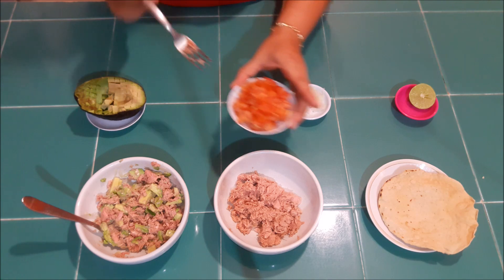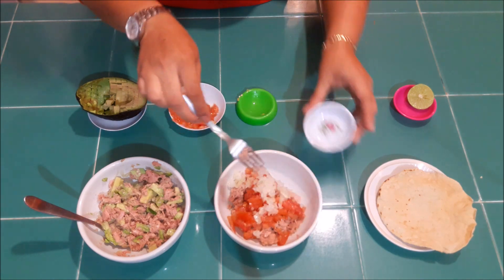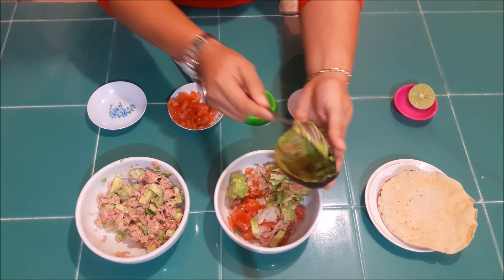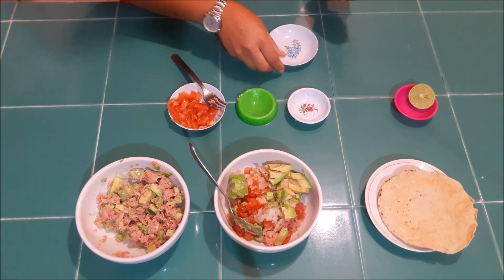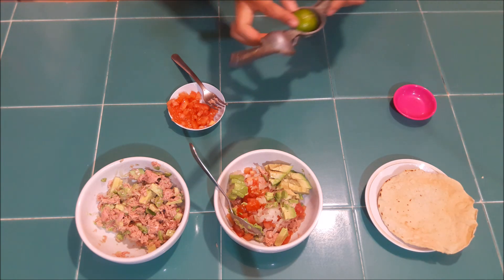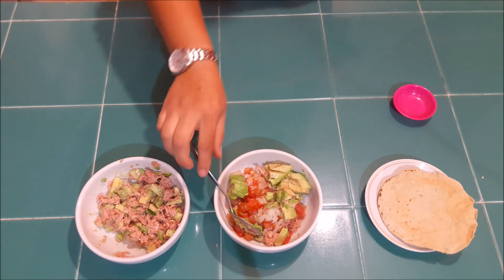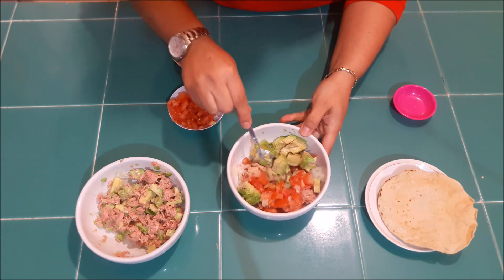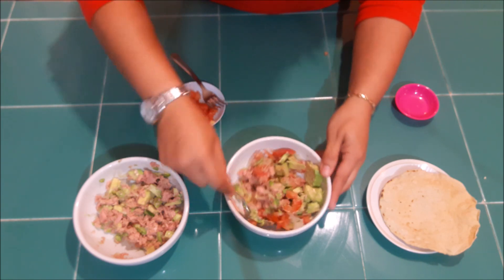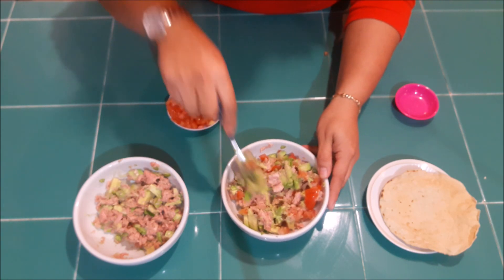La segunda opción va a ser con jitomate. Voy a ponerle jitomate, voy a ponerle la cebolla, voy a ponerle el resto del aguacate y el limón. A este también le pueden agregar chile, pero si no les gusta con chile, pues así lo dejo. La diferencia es que a este no le pusimos el jitomate, pero le pusimos el chile. Lo revolvemos y probamos. Si le hace falta un poquito de sal, pues se lo agregamos.